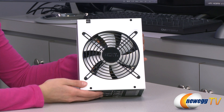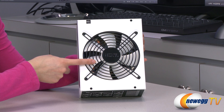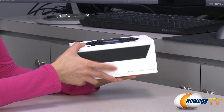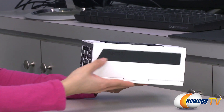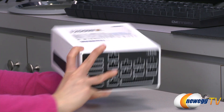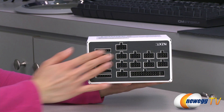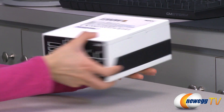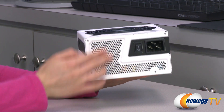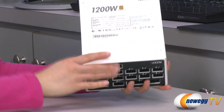Now looking at the power supply itself, here's your silent 135 millimeter double ball bearing fan with a max noise level of 30 decibels. It has a black and white theme throughout. The Hale 90 logo is designed so that no matter which orientation you mount it, it will always show up right. On one end we have your modular connectors, and on the back we have ventilation holes, your power switch, and power port, and finally a look at your power chart.